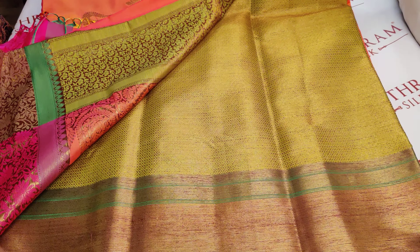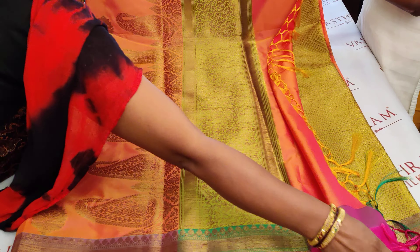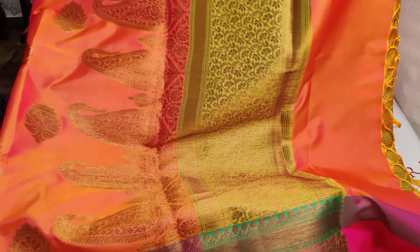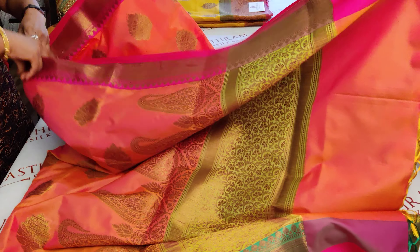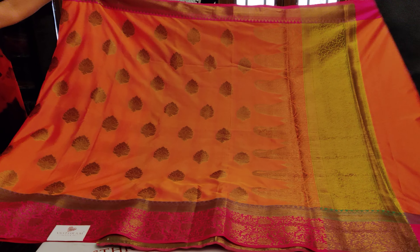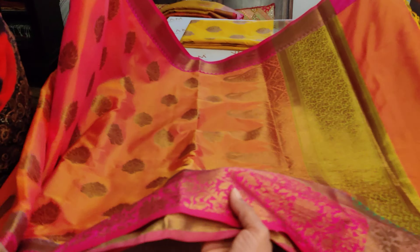The blouse is a brocade blouse — an amazing brocade blouse with a pretty border. The pallu has beautiful paisleys woven in, with work over the pallu as well. Nice, pretty collection with tassels done nicely. Opening up the saree in full: it's a dual tone, and the border is also a pretty highlight — completely zari woven border.